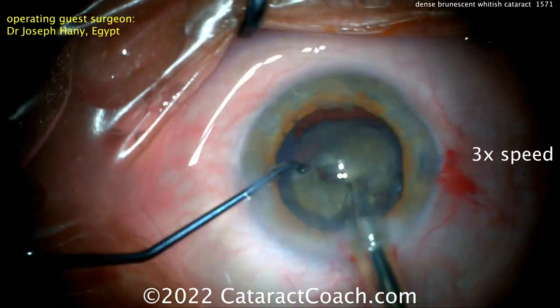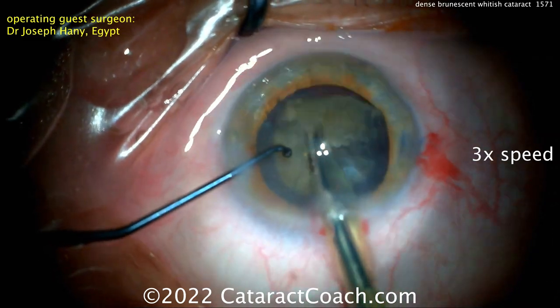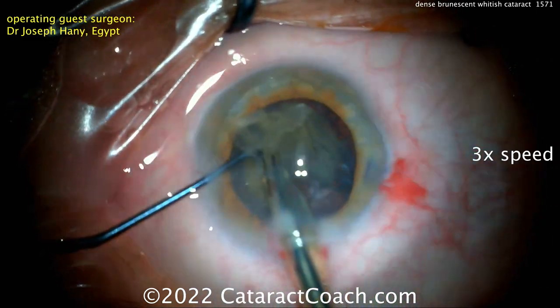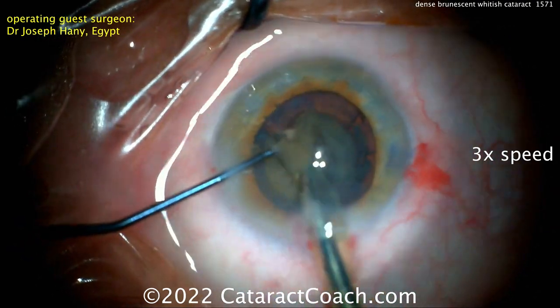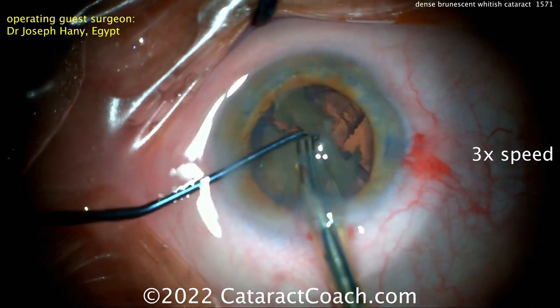You may need to use increased phaco energy in a case like this, so keep an eye on that. Another nice chop there. If you start to creep up and have too much phaco energy, it's okay to come out of the eye and recoat the endothelium with more dispersive viscoelastic to protect it a little bit more — also depending on how much fluid you run through the eye. This is a really nice technique.